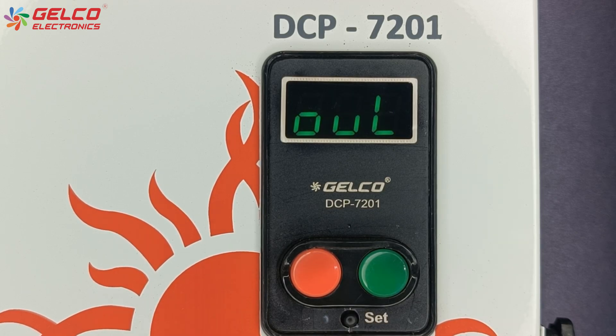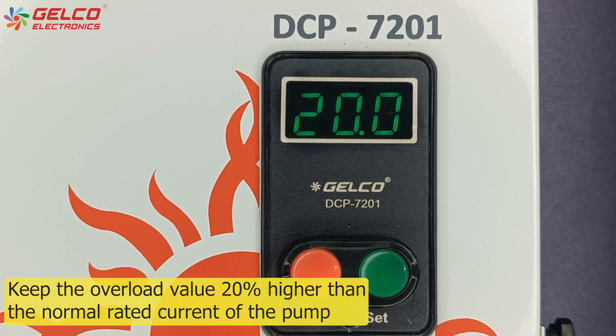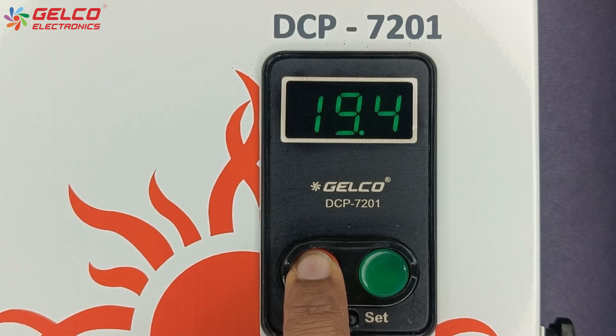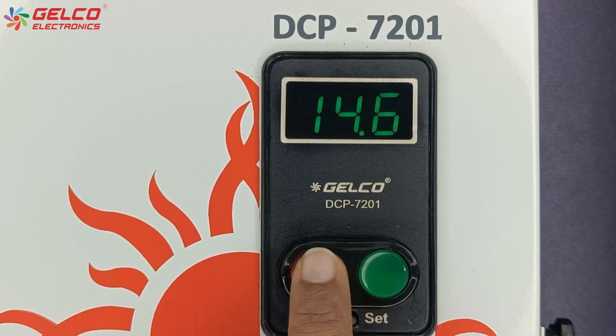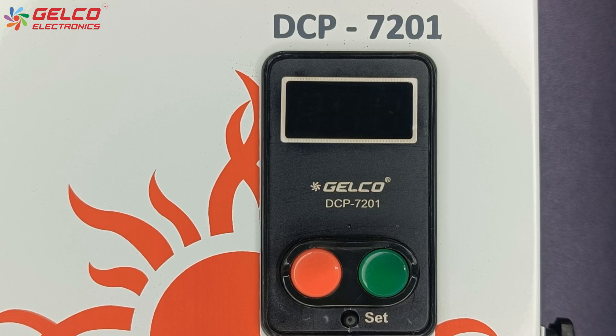The overload option will appear on the display. You have to set the overload protection value 20% higher than the normal rated current of the pump. Here the normal rated current of our pump is 12.1 ampere, so its 20% will be 1.4 ampere. So we will set the overload value to 14.5 ampere. Press the set button after the value is selected.